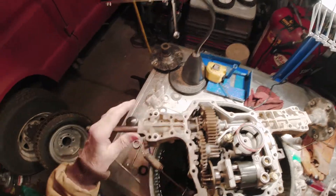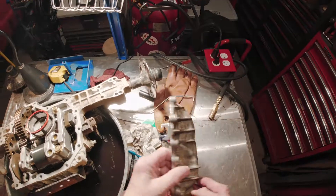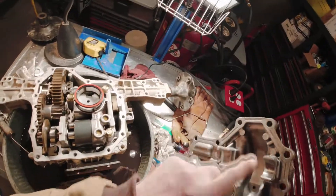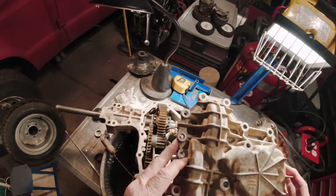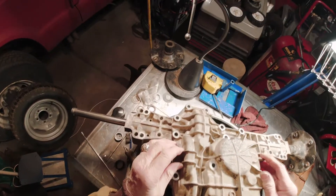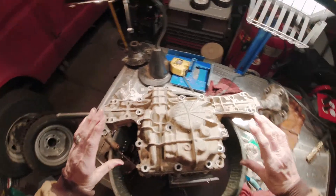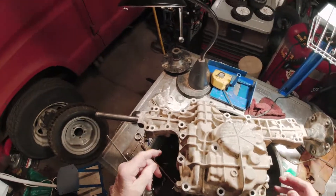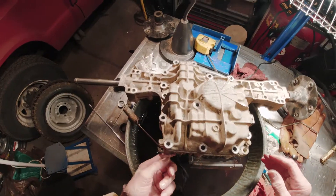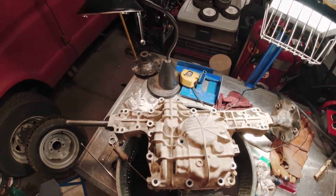So we've got the axle in, we're going to put in the oil seal — that's taken care of. Put this back on. We're going to put a bead of gasket here, let it set up for about 10 minutes, then drop this on, screw it in. Then flip the transaxle over, fill it up with the Tough Torque oil.